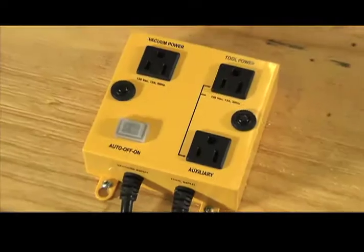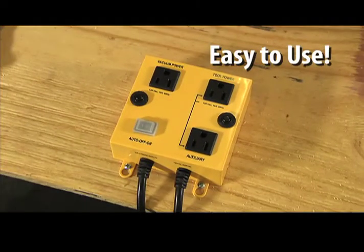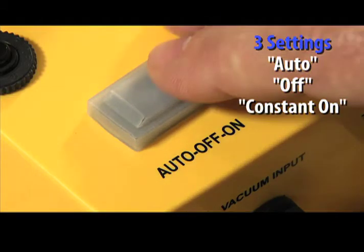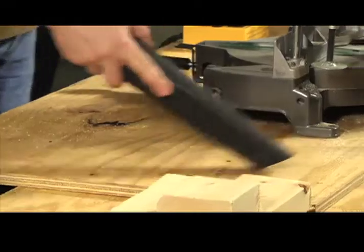Then turns it off. iVac is clearly labeled and easy to use. It features a dustproof setting switch that allows you to choose from auto, off, or constant on for extra cleanup.